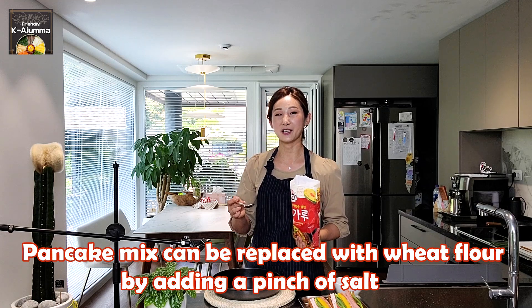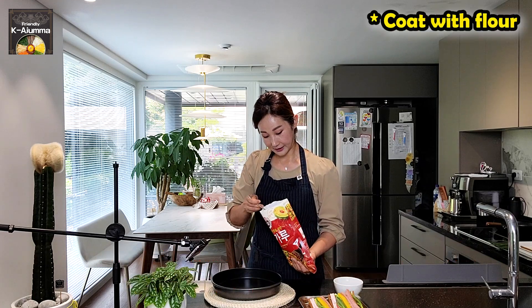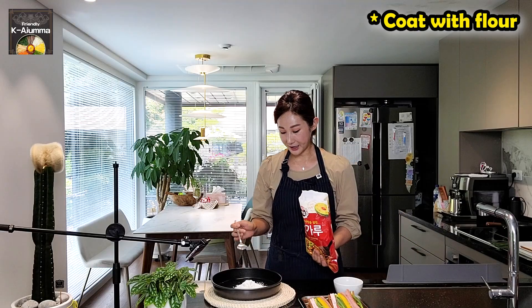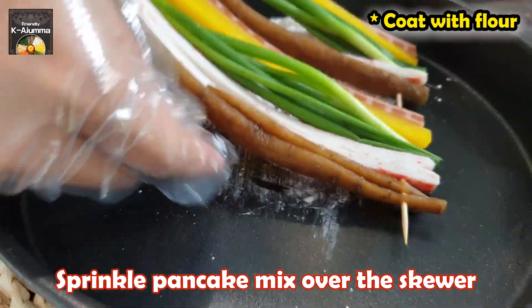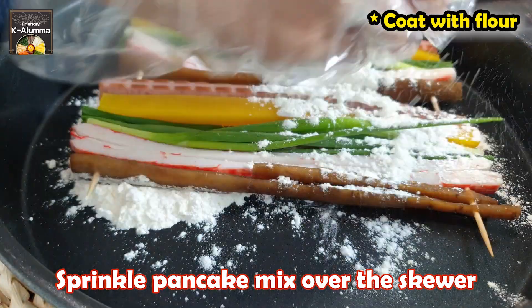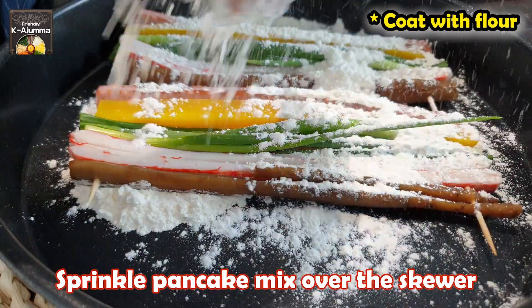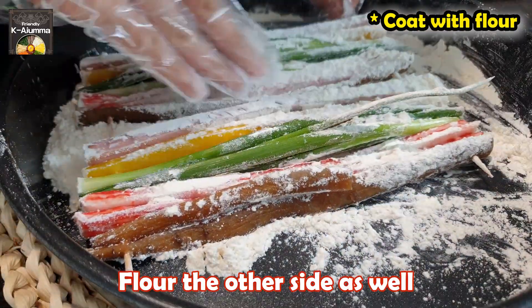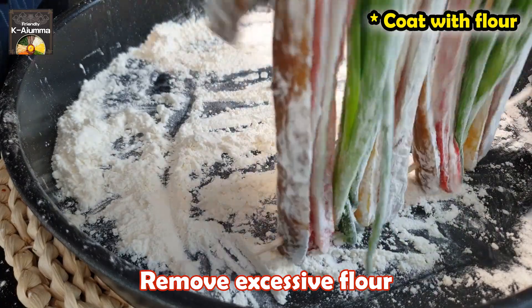Now we'll coat the skewers with flour. I'm going to use the Korean pancake mix since I have it, but if you don't, just use normal wheat flour and add a pinch of salt. Take a little bit and put the skewers in, sprinkle it on, then gently shake off the excess.